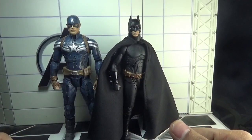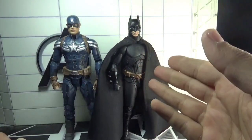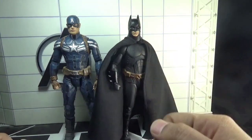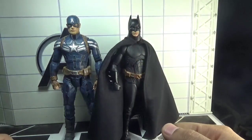Last but not least, here is Marvel Select Captain America side by side with Christian Bale's Batman from Batman Begins, manufactured by NECA. This is also a 7-inch scale figure.